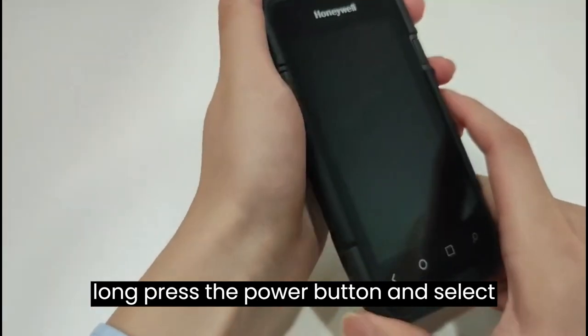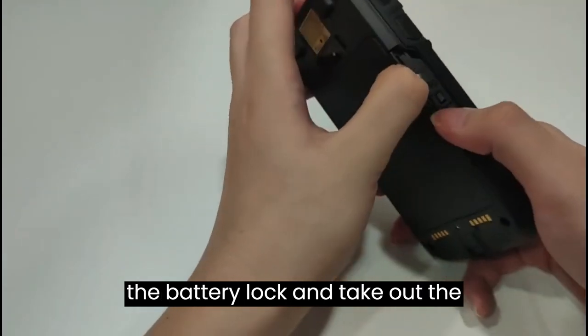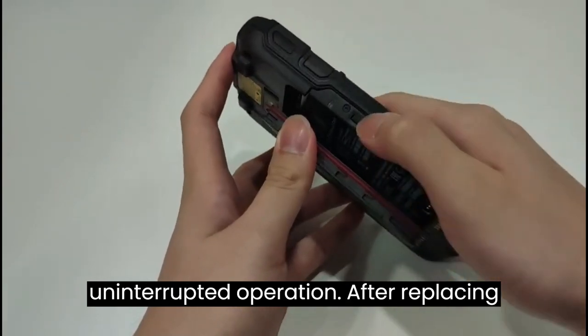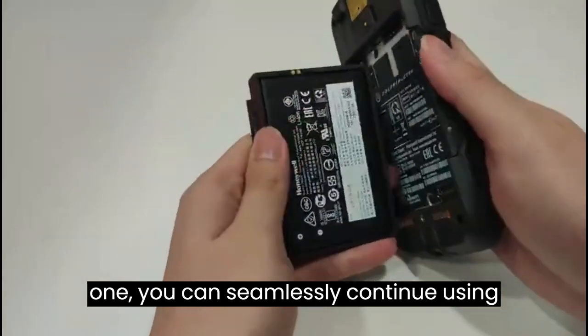Long press the power button and select the swap battery option to begin the battery replacement process. Then unlock the battery lock and take out the battery. You can keep a backup battery on standby to ensure uninterrupted operation. After replacing the depleted battery with a fully charged one, you can seamlessly continue using the device.